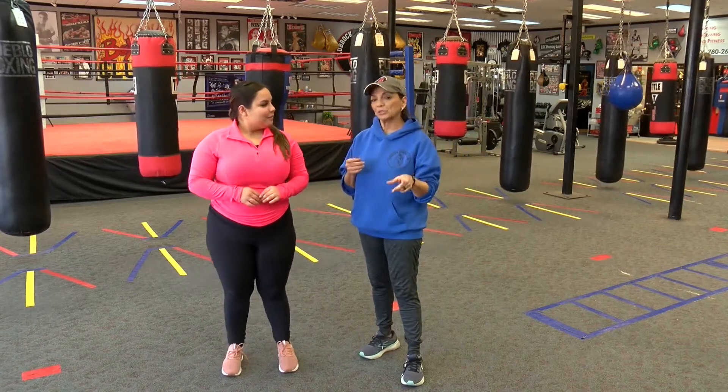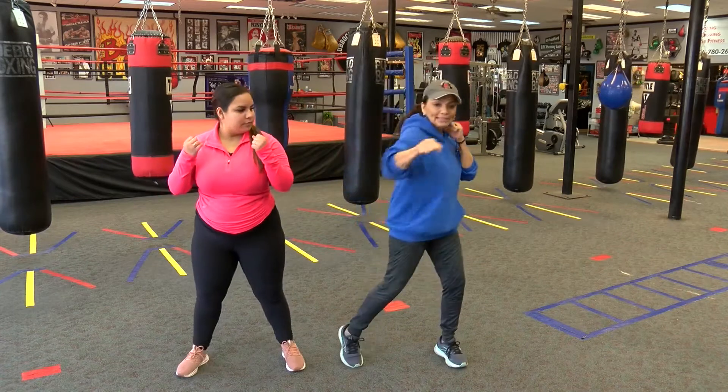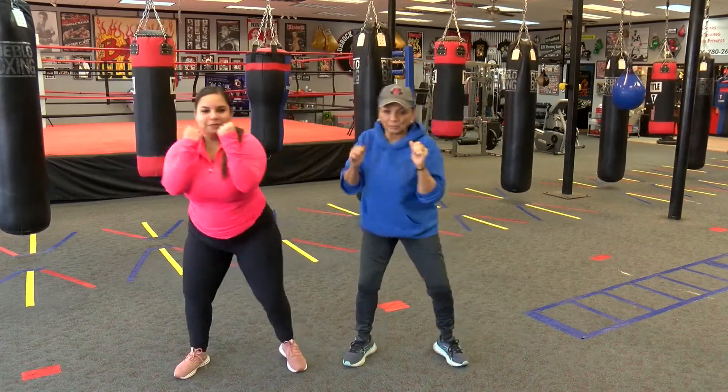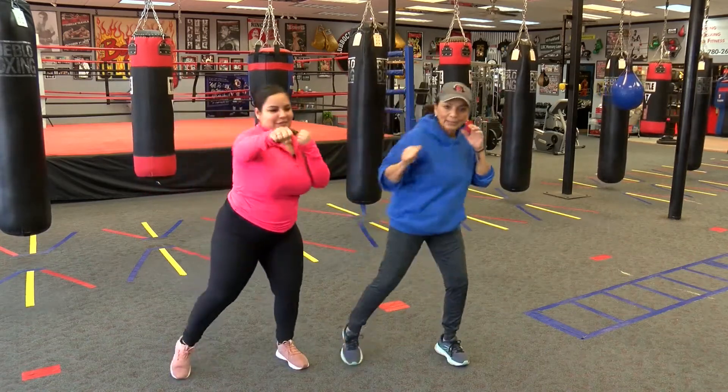Now from here, after we warm up, we're going to do some punches — these are straight punches. Your legs are nice and straight, and we're going to take that right hand forward and then the left hand. In boxing it's important to really breathe out, so you're going to breathe out — push, push. Good job.